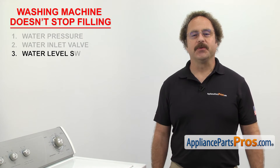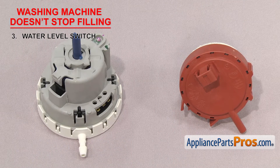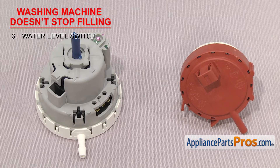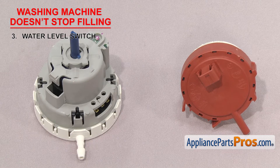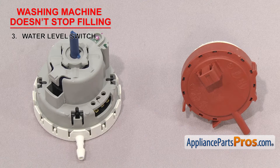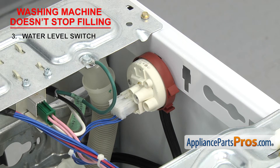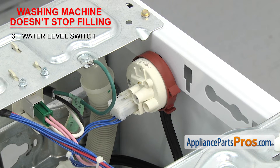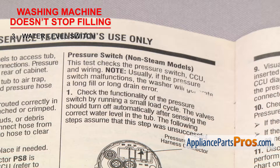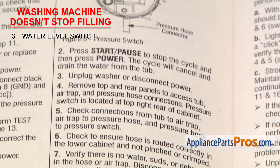Now we need to look at the water level switch. It controls the amount of water going into the washer. The water level switch is a pressure switch that turns the water off when it gets to the correct level and then sends power to the motor to start the wash cycle. Inside the switch are two sets of contacts: one that sends power to the inlet valve until the washer is full, and another that sends power to the motor after the tub is full. On top loaders, it's usually mounted on the control panel behind the water level selector knob; on front loaders, it's usually mounted on the upper cabinet frame. If the washer doesn't stop filling, the contacts that send power to the water inlet valve have likely fused together. On front loaders, you may get an error code indicating an overflow condition — in that case, you'll have to get the tech sheet, find your error code, and follow the troubleshooting steps to test the water level switch.